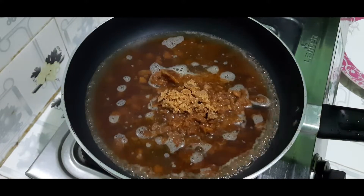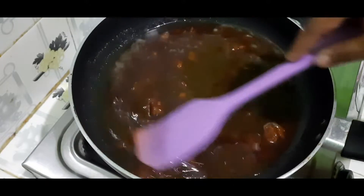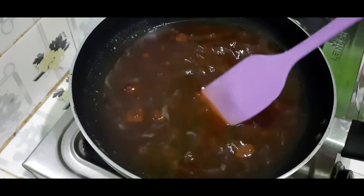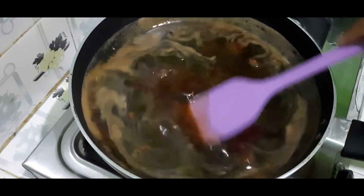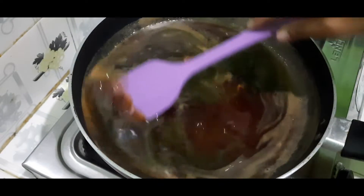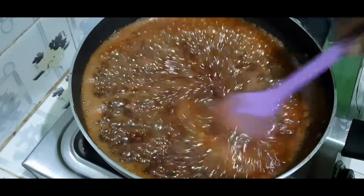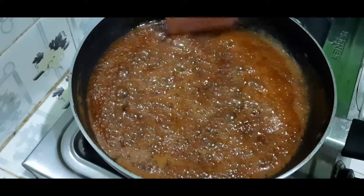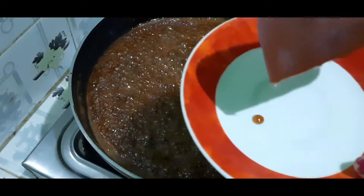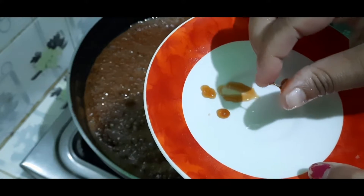I will prepare 1 cup of gourd, then add 1 cup of gourd. I will put a little bit of water and add a plate on it.